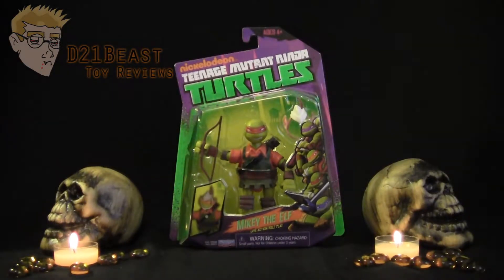Hey, 8-way fans, I'm D21Beast, and welcome to Day 8 of my 13 Days of Halloween Video Review Series. If you don't know what I'm talking about, the contest I'm running, or the prizes you can win, definitely check the link in the description below this video. But today we're taking a look at the Teenage Mutant Ninja Turtles Mikey the Elf live-action role-play figure released by Playmates in 2014.